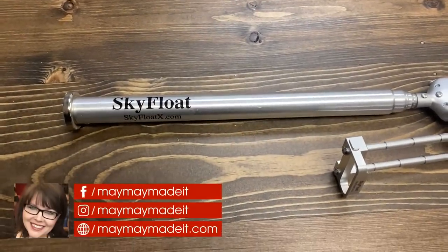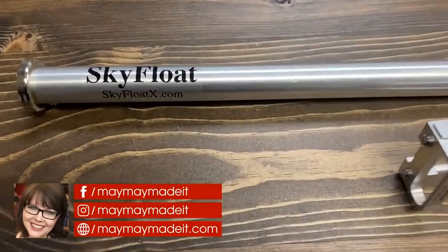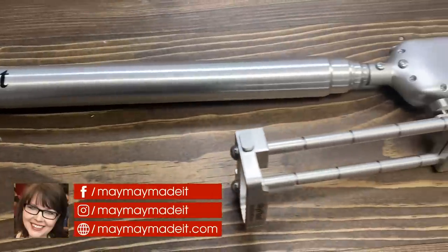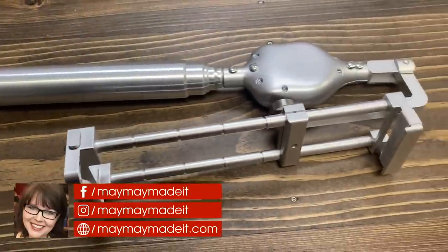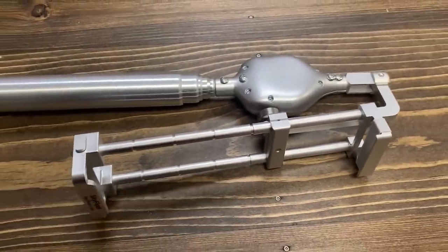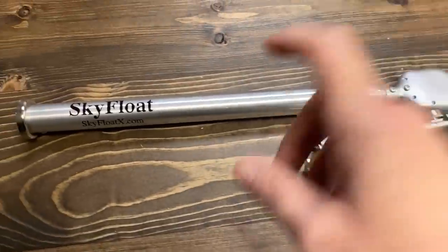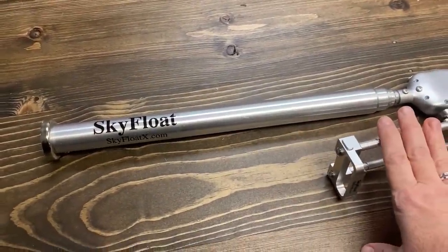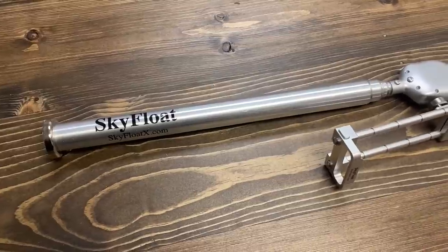Hey guys, it's MayMay. I have been promising to film my Sky Float for you guys to show you all about it. What has taken me so long is I contacted the folks at Sky Float and they are going to give you guys a coupon code and also do a giveaway. I thought you guys might really enjoy this video — it's not for everybody, but I really love it.